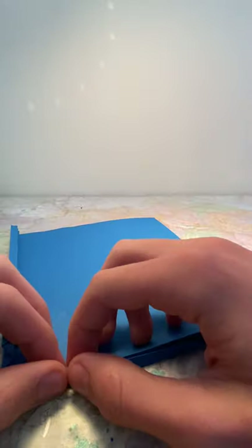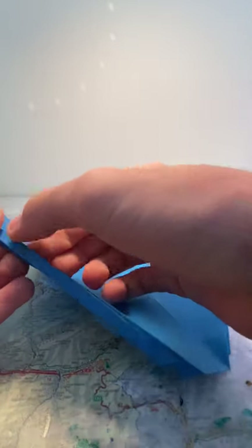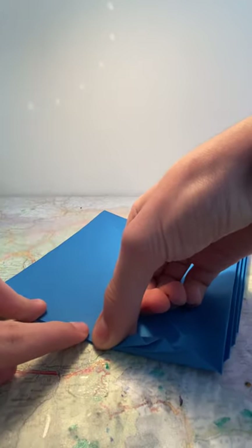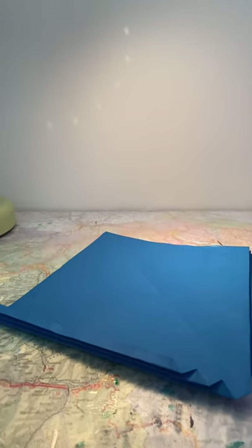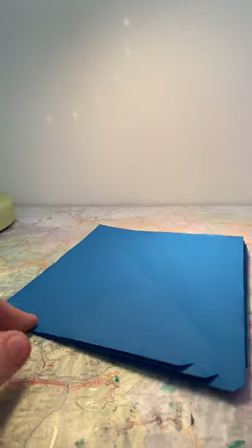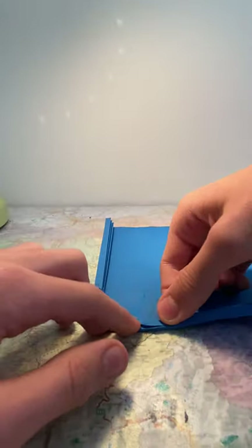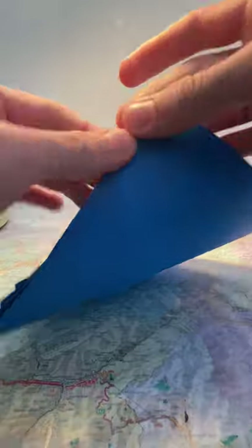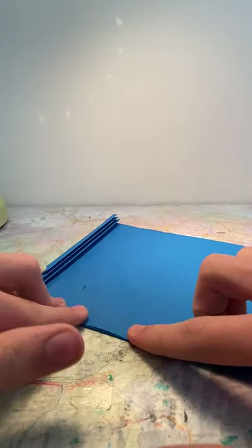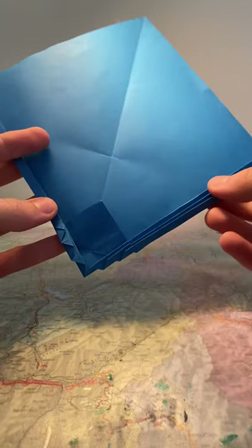Then flip it over and reverse fold this part on the edge, then flip it over. Crease it along the edge of the previous flaps. Now flip it over and also fold it along the edge here.